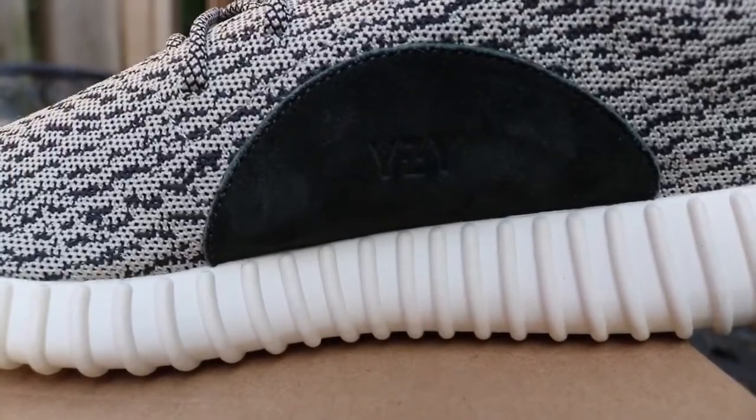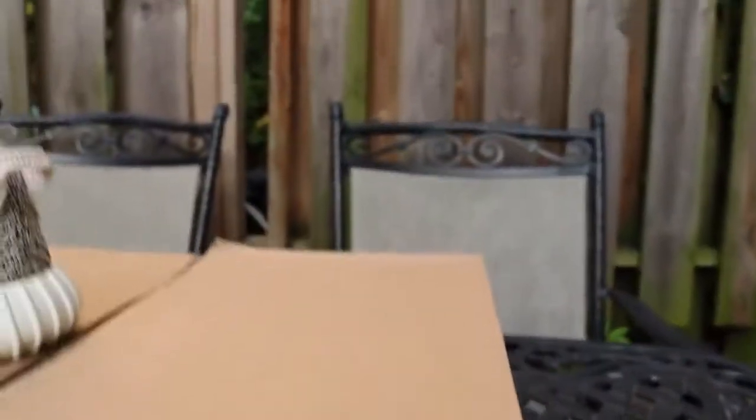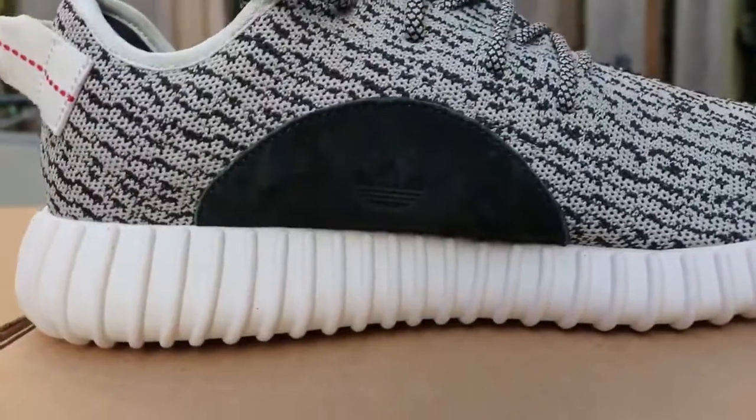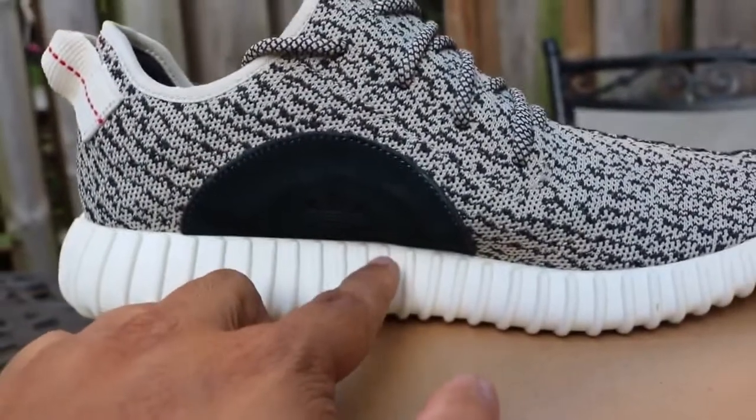Let's take a look at the suede patches on both. This is the Helen pair and this is the previous PK pair. The suede on the Helen pair is a lot better than the previous PK pair — the suede patch is a lot darker on the previous PK pair. I'm not sure if the camera is picking it up, but there is a noticeable difference.